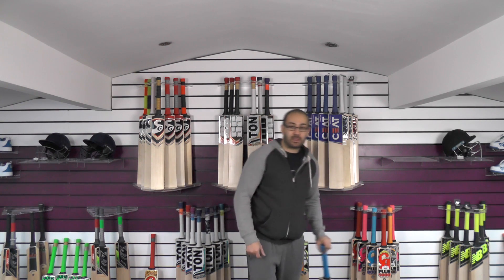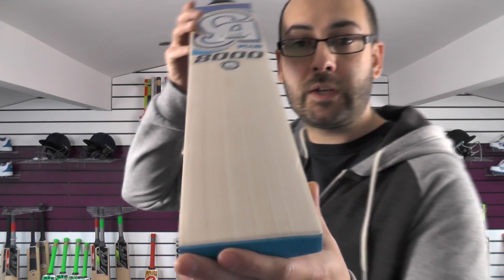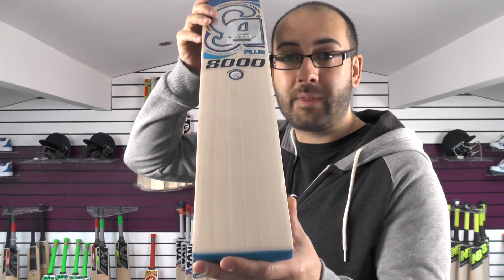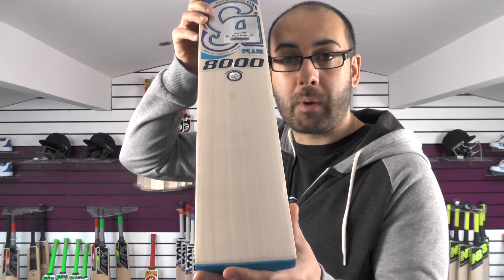But if you are wanting a bat, they do go quickly, so just bear that in mind. This is the last of the 8000s in the new 2018 sticker range. We do have some 8000s with last year's stickers on — they're not old bats, we received that order in January, so the order's only a couple of months old.